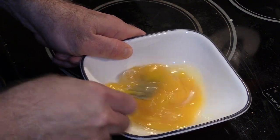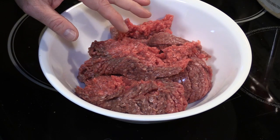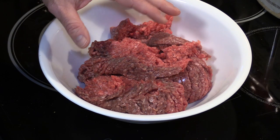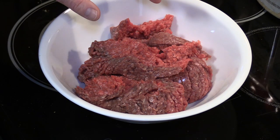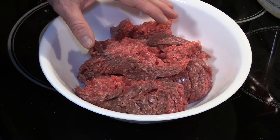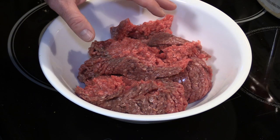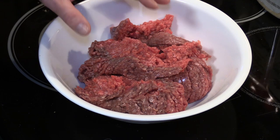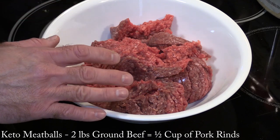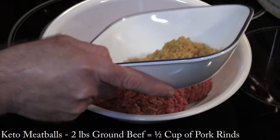I'll give this a quick whisk. We've got our two pounds of ground beef. Reason number two for wanting more moisture: normally I use about 88% lean ground beef, but for the keto recipe, since it runs drier, I like to use something with higher fat — ideally 70/30. I didn't have that today, so I'm using the 88 on hand. Instead of a cup of breadcrumbs, I'm using a half cup of ground pork rinds.